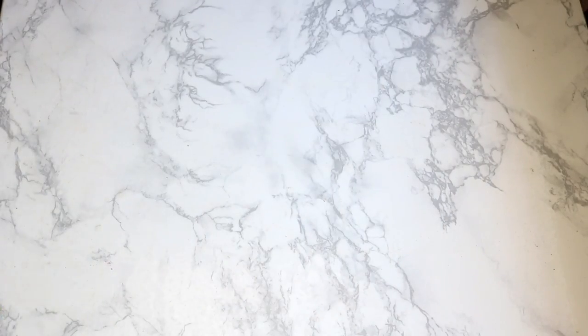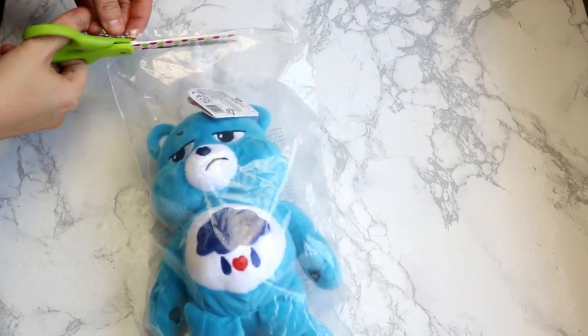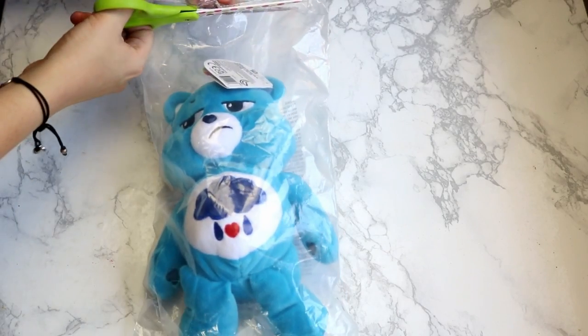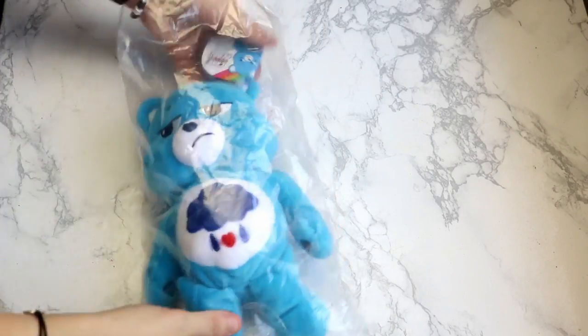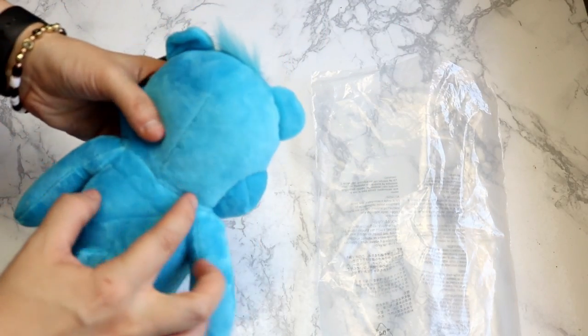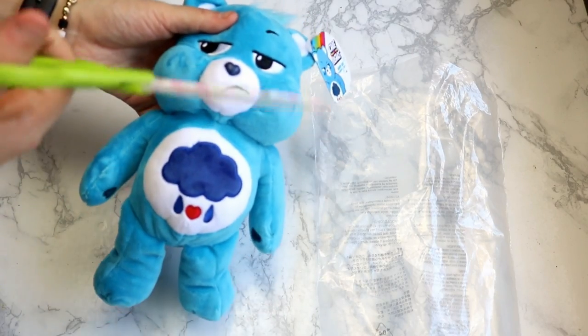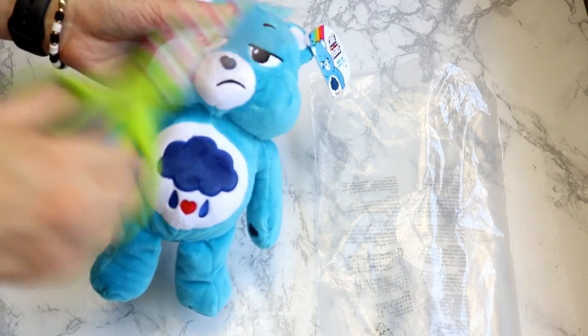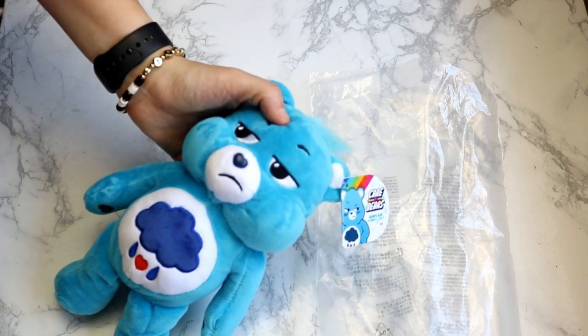First thing we're going to do is open your bear if it's in a package. I got mine on Amazon and it came in little plastic packaging. And now the next thing we're going to do is cut his head off right around the seam of his neck. Warning — this could be graphic. These scissors that I'm using actually ended up not working for me, so you will see part of the way through that I will change out scissors and get some sharper scissors.